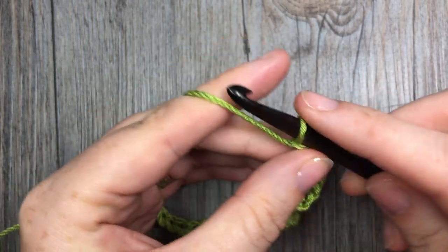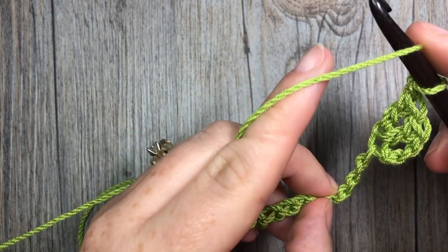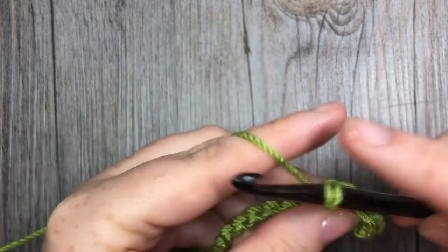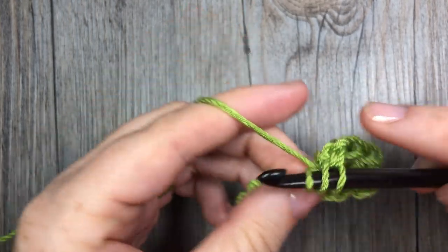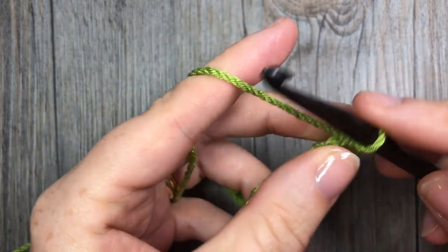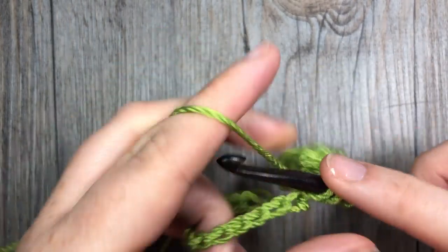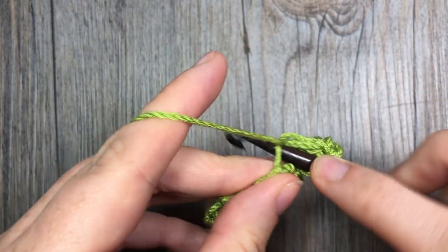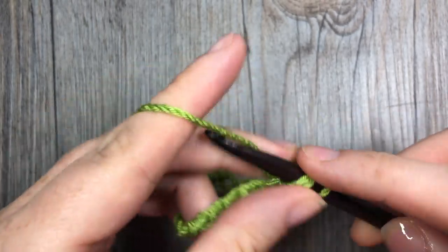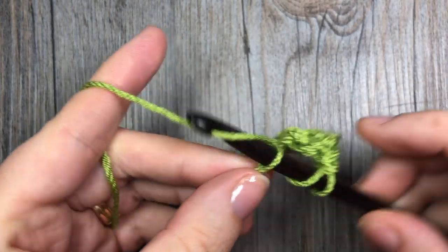Then you're going to chain one, skip the next three chains — one, two, three — and into that next chain work three double crochet stitches. You're then going to repeat that all the way across: chain one, skip three, and work three double crochet stitches into that next stitch. Continue doing that all the length of your chain.